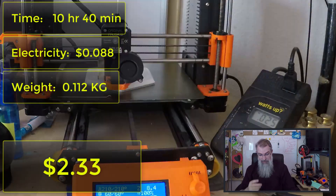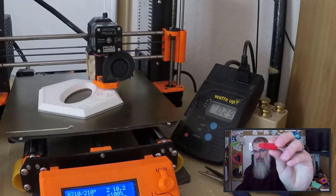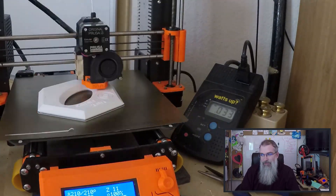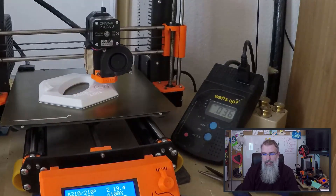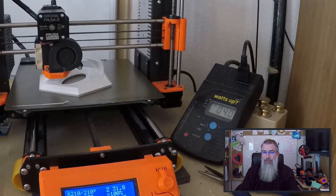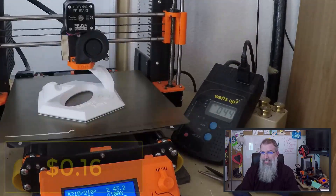For the little DNA pieces themselves — not the end stopper, just the actual DNA piece — printing three of them took 18 minutes. That's 0.003 cents in electricity, and they weigh about 0.002 kilograms each, coming out to about 4 cents to print three. For the 12 you would need, that comes out to about 16 cents to print.